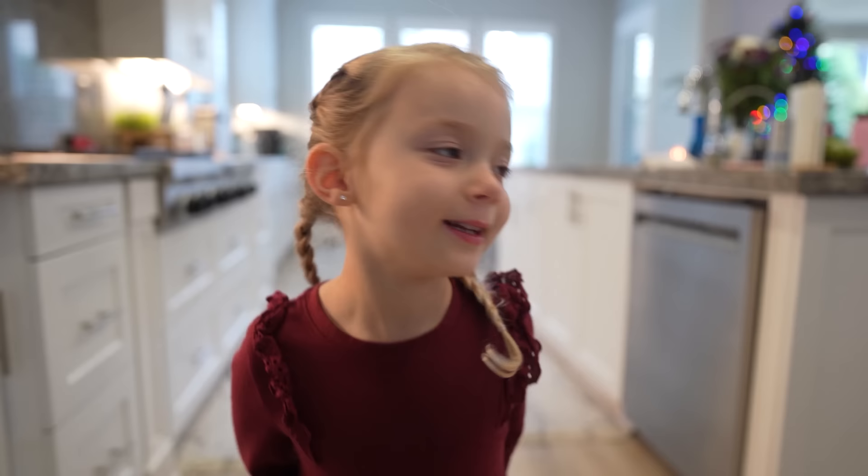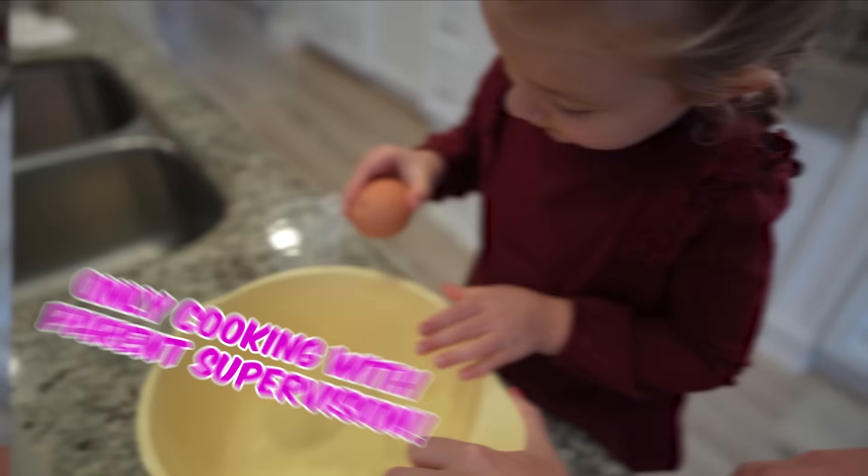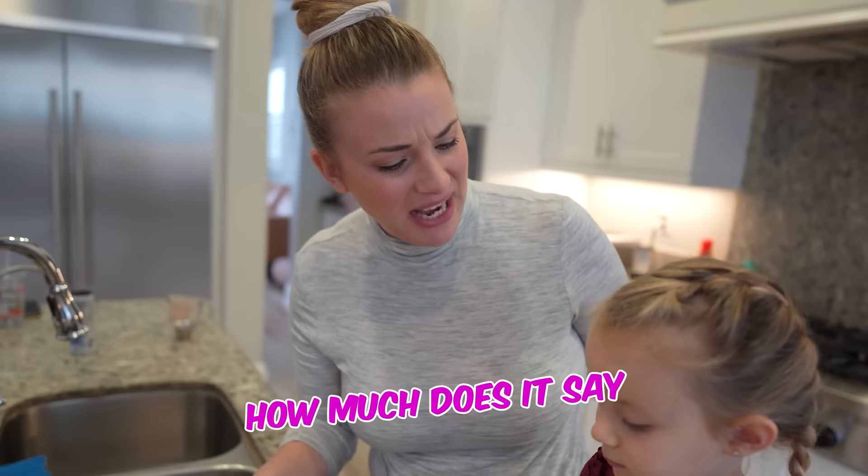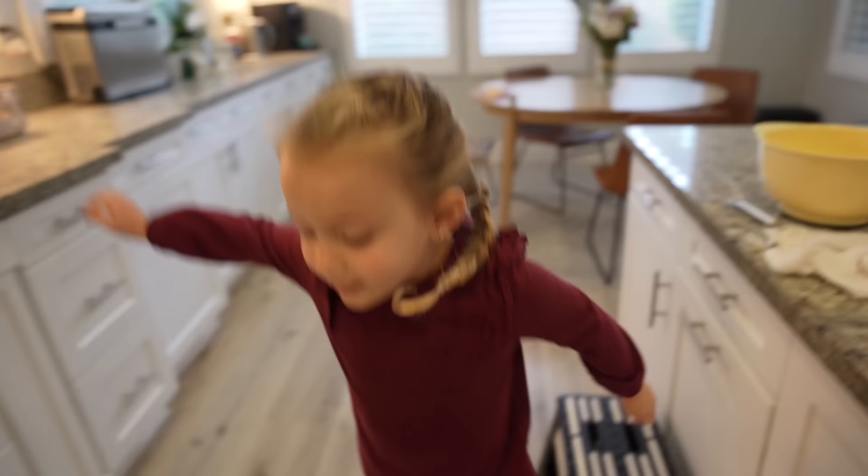Yay! Alright, you be the gatherer. I need two eggs and two cups of water. Okay! Water's in and eggs. Ivy, how much does it say we need for flour? One cup. Okay, Ivy, you put that in, and then I'm going to go get the chocolate chips.